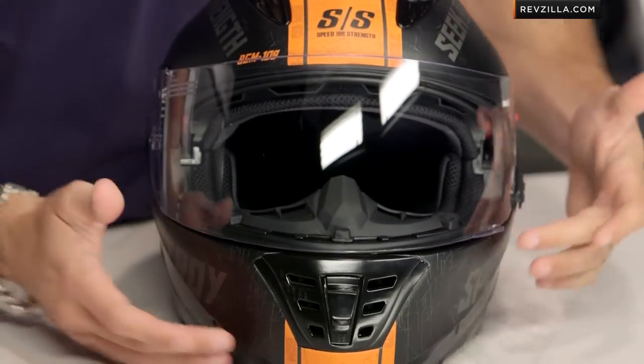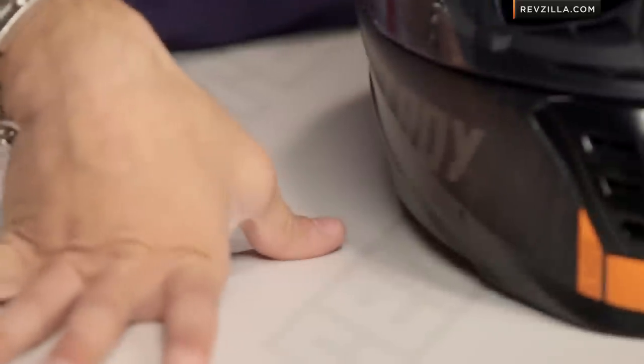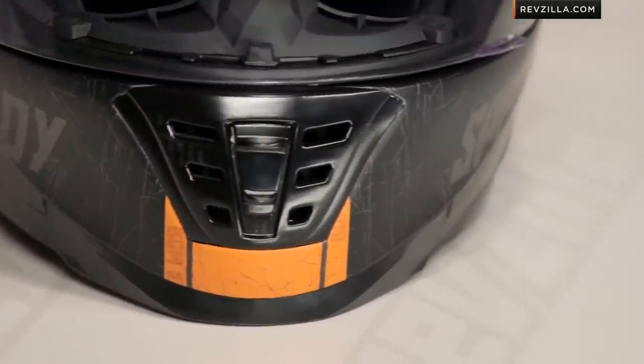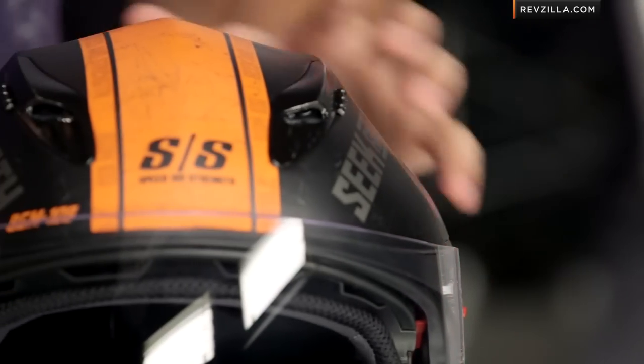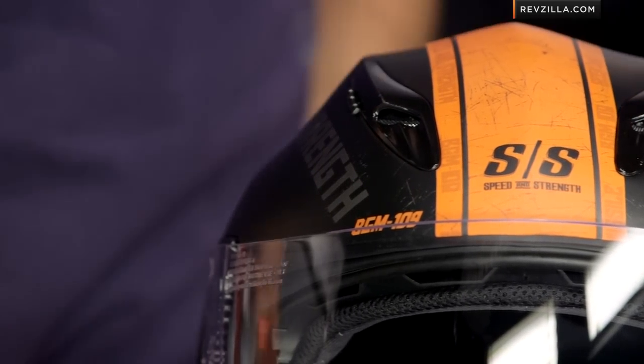Now we look at the vent scheme. On the front here you're going to see a big chin vent. We went out and rode with it — we love the airflow we got from this chin vent. It's aggressive, it's nasty, and it ties in beautifully with the cruise missile graphic. Moving up into the chimneys, there are two chimneys on the top. We found that they did not perform as well as the chin. At around that $200 mark it wasn't break-the-bank type of performance, but we'd love to see them flow a little more air in the future.